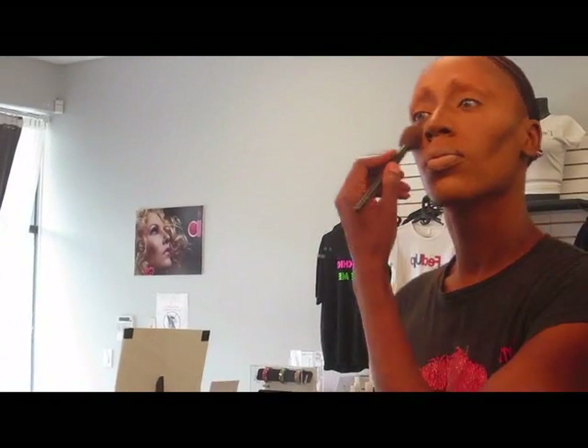Then you want to get a highlighting powder. Put a little on your brush, come underneath your eye.